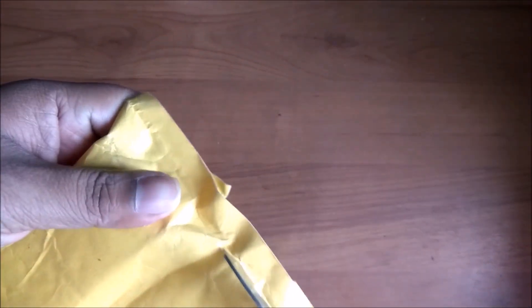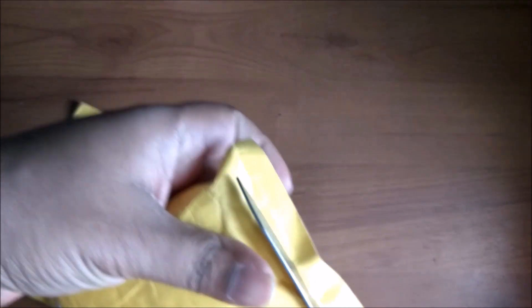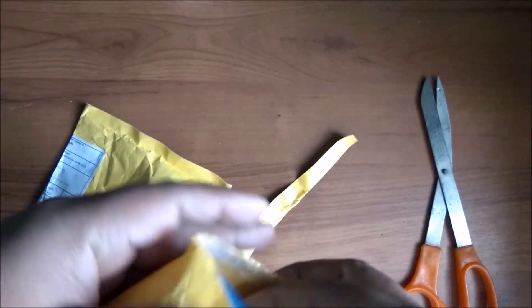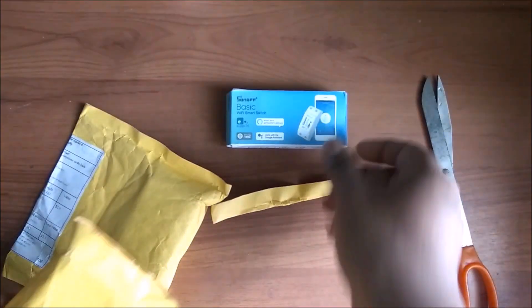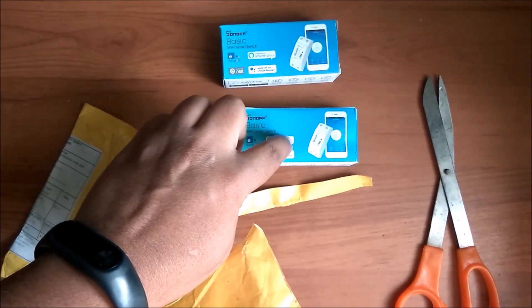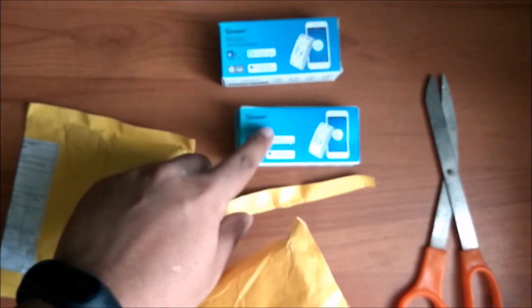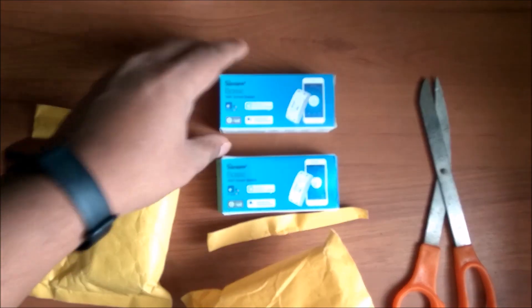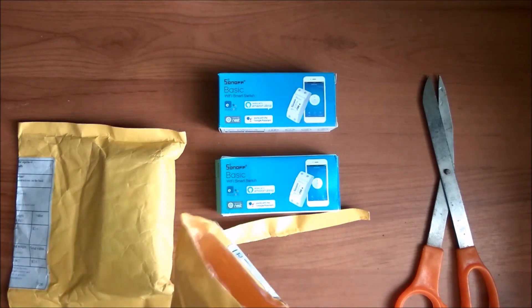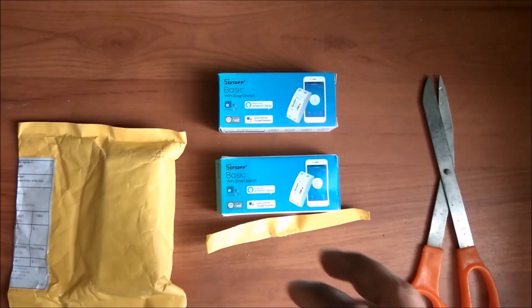I have a pair of scissors here. I'll be cutting this packet first to see what is inside, since it's an imported item we'll have a keen look. Yes, the Sonoff switch is there and it's the same. My friends, one packet I've taken out — you can see this is the India-sold version for 800 rupees, and this is for 120 rupees. So they are making around 600 rupees on this switch. I will share the links in the video from where to buy this Sonoff switch on AliExpress.